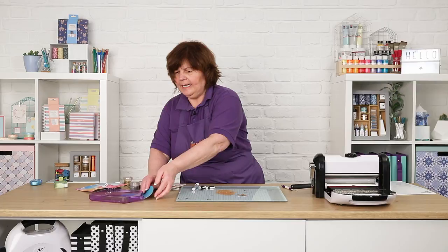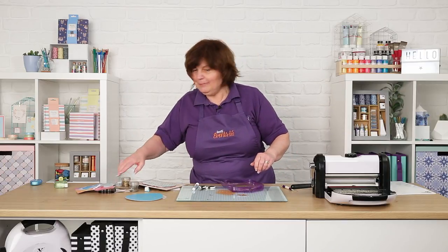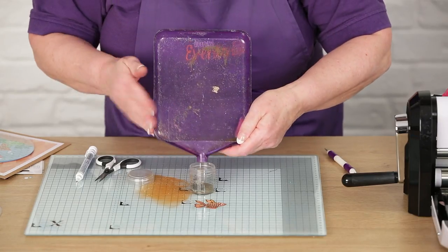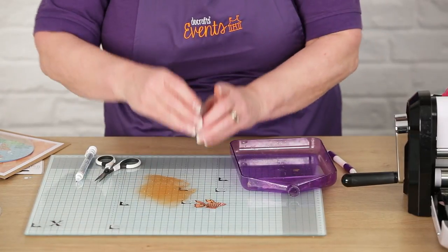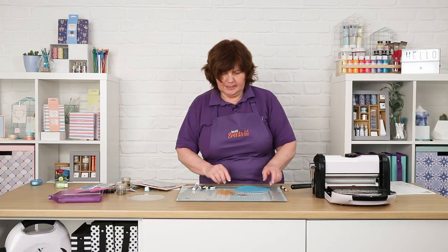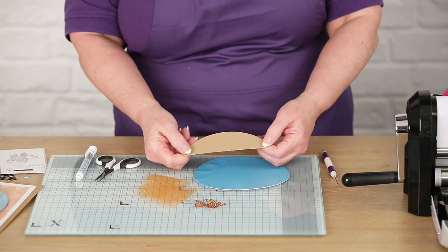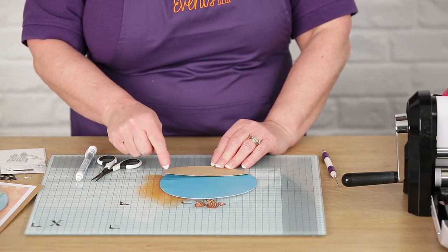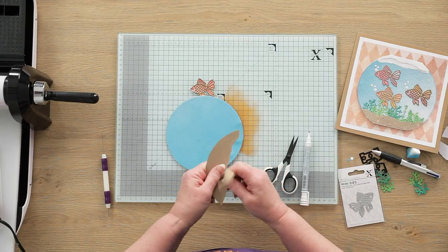That's going to be placed centrally on the card. When I was heat embossing I used the tidy tray - it lives up to its name, which is always good. I'm going to pop all that embossing powder back into the pot. The next thing I need to do is make the sand for the bottom. I've die-cut the bottom half of the same circle in brown craft card, made that about a third of the size of the circle. I'm going to tear this towards me because this is just going to be the sand effect.